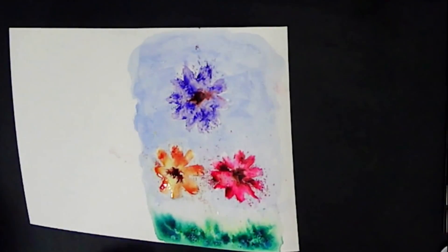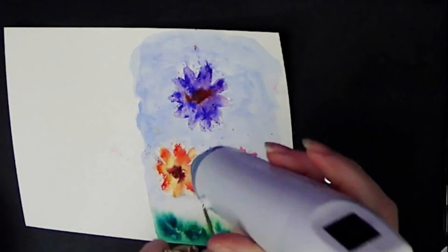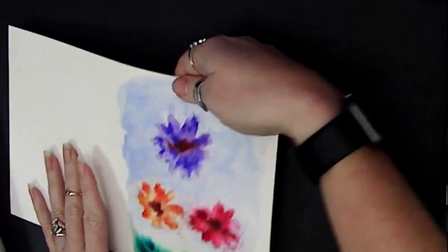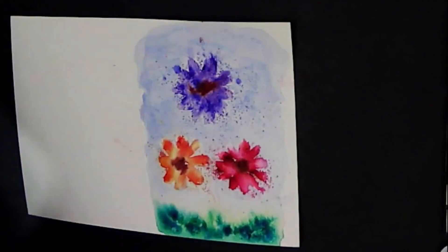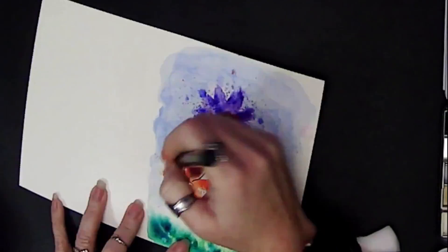I then came back with the centers and put in some little extra color. It was traveling a little too far, so I quickly grabbed my heat tool — you can use a hairdryer — and I dried that. Then I came back with a little spritz of water and did some other spatters just to create some more texture with my flowers.